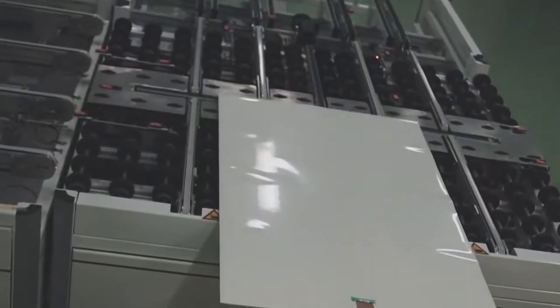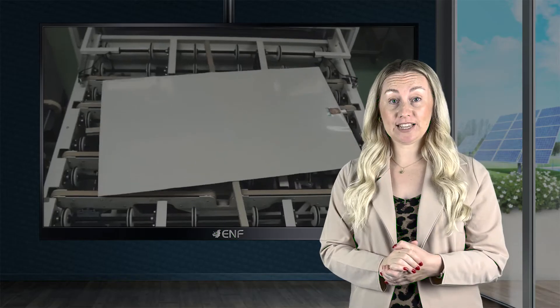The innovative design of the modules offers customers a significant gain of yield over time. The new Shingle module shows better performance in shaded conditions compared to conventional PV module technology. In addition, a lower temperature coefficient only further improves the module's efficiency.